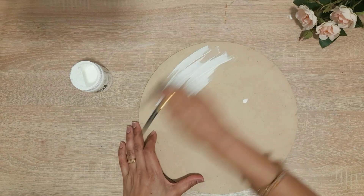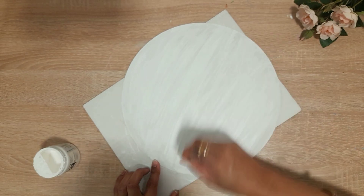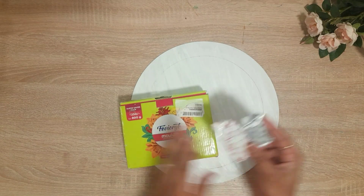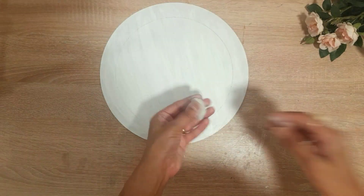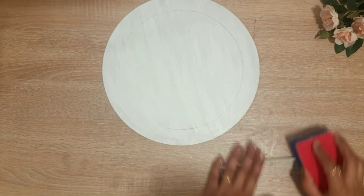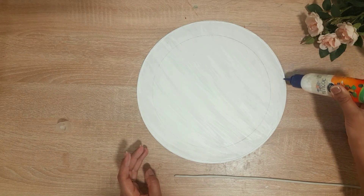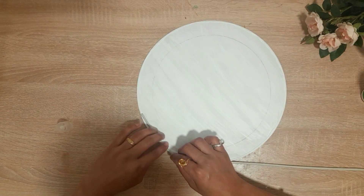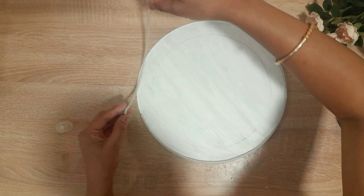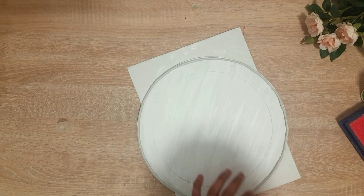Again I applied Gesso on this board. Gesso will be good as a base. After that I am using molded clay — I will mix two components and make even strips. I will use the sponge to apply it really well.